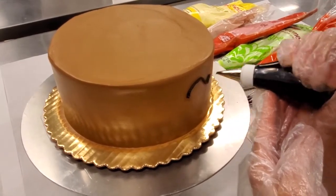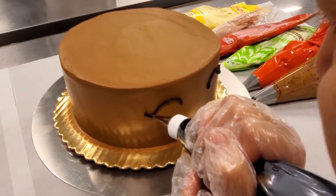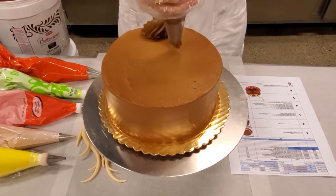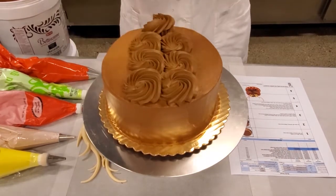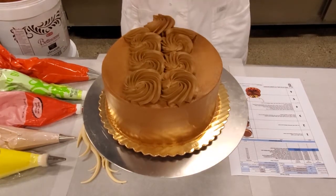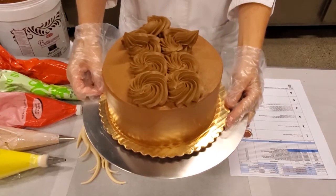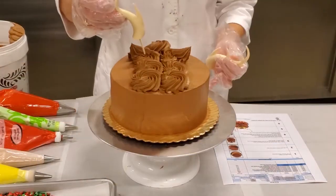Next, using a small round tip and black buttercream, pipe on the eyes as shown. Using a large star tip, pipe the mane and ears with 3.1 ounces of Hershey's buttercream. Place the antlers just behind the ears.